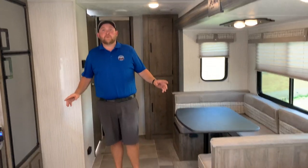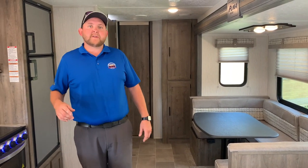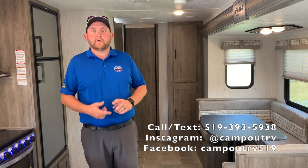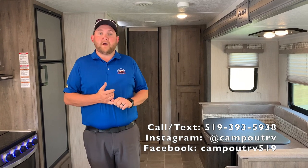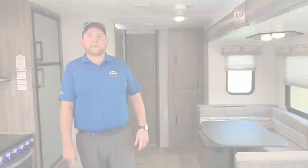So again, this is the 2020 Puma XLE 30 DBSC, and we now have this model in stock at Campan RV in Stratford. Give us a call, come on in, and check it out. You can follow us on social media — Twitter, Facebook, Instagram — and on our YouTube channel. But best yet, we'd love to have you in and show you through what we have. Thanks for watching and happy camping.